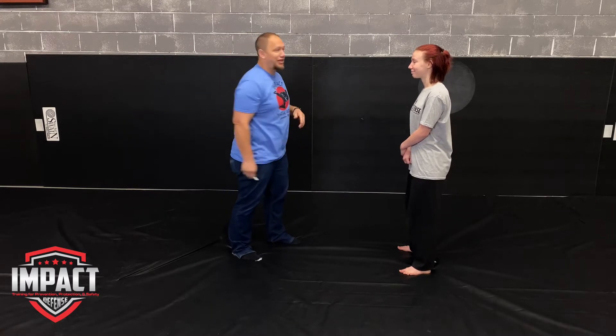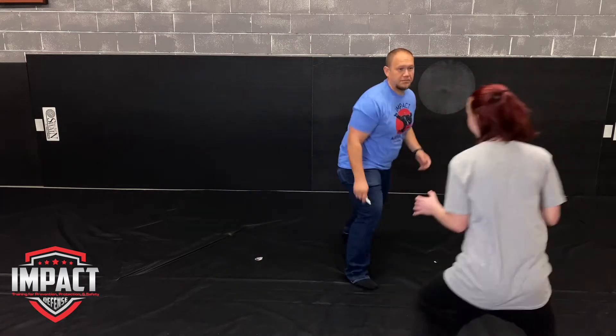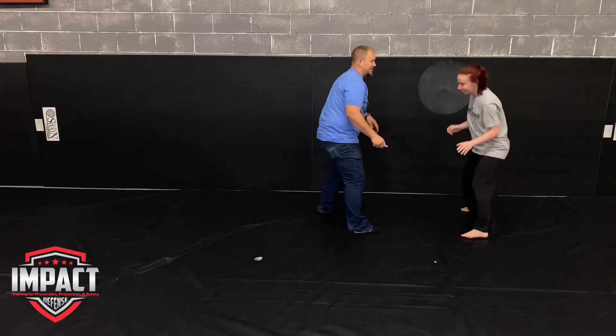Now I'm going to go ahead and uncap the marker and we're going to go live with this drill. This time, I am really going to be trying to stab her, really going to be trying to cut her. So I fully expect at least once or twice to get her. But again, that does not mean for her that it's over and done with.